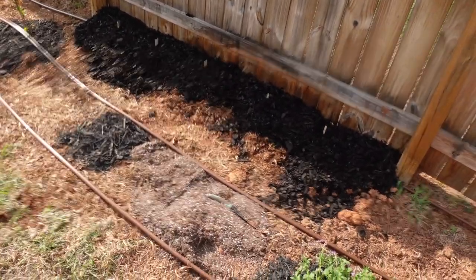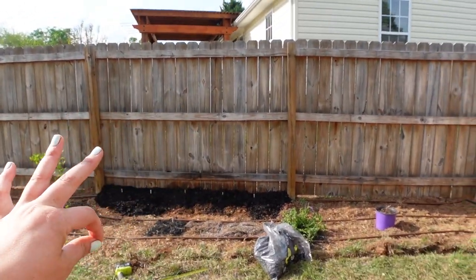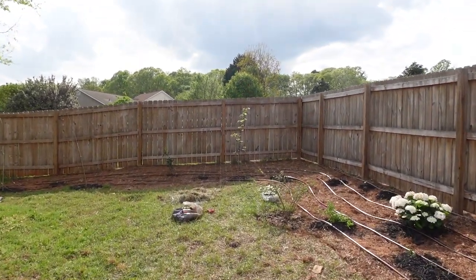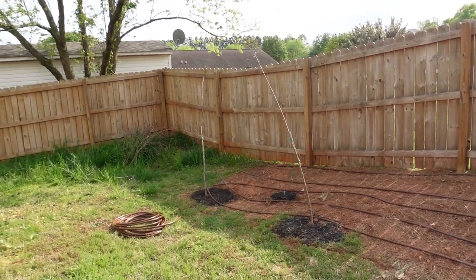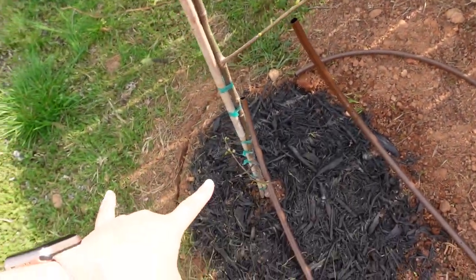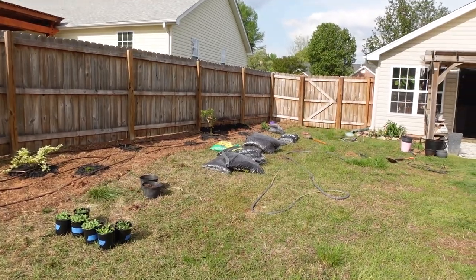We have five dahlia tubers planted. I used about three-quarters of the bag of mulch to cover all the way to the back of the fence, and that's how it's going to look. I'm going to need a lot of mulch for this whole area but it's going to be beautiful. Look at how much this tree has been leafing out — in the sun right now it's just gorgeous. This little one is putting in work. These other two are starting to come along as well. I can't wait until this whole thing is covered in black mulch — it's going to look so good.